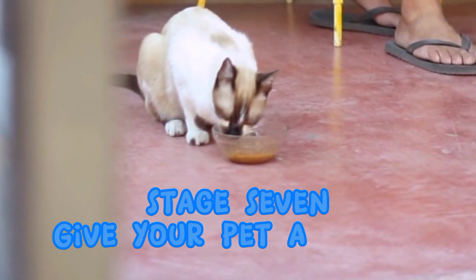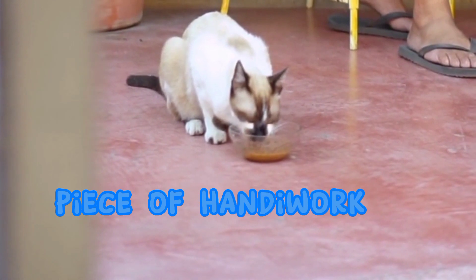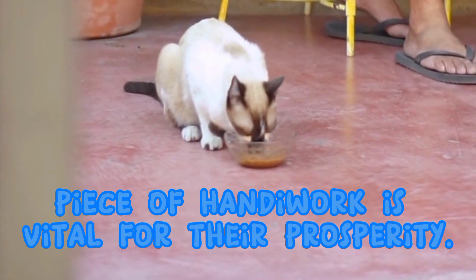Stage 7. Give your pet a treat. Compositing your cat for an unparalleled piece of handy work is vital for their prosperity.